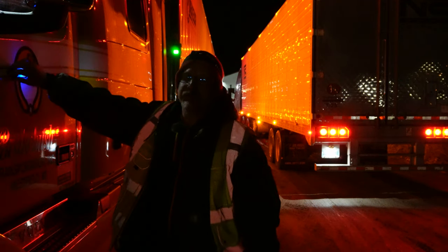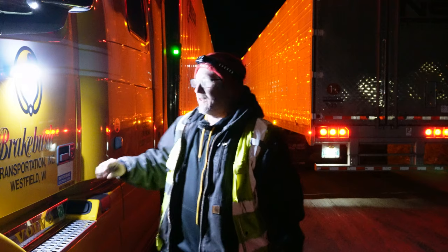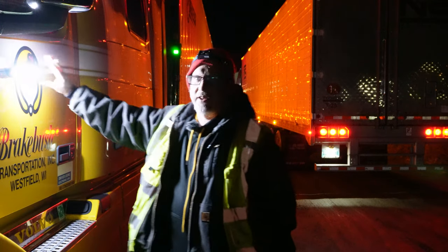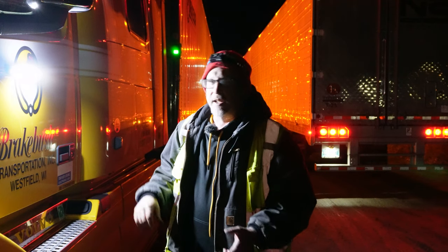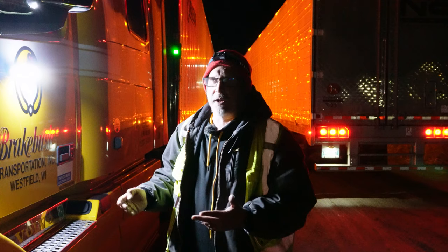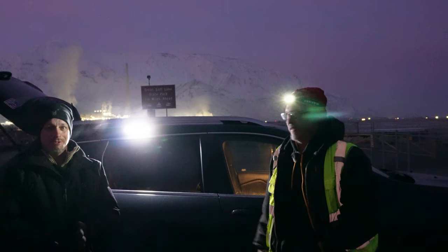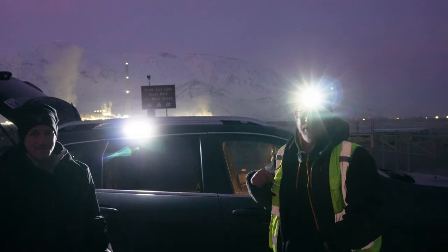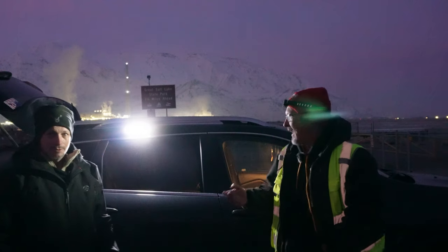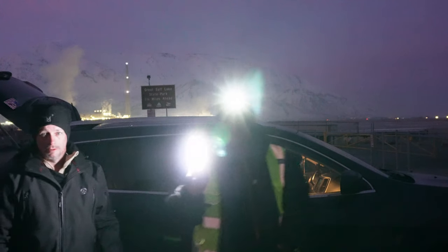I've never used the red light — I've always just used the bright white light. The nice thing with this work light is it's magnetized. As you can see from this clip, when I was supposed to be doing a review video with Dan the Droning Veteran earlier today, you don't ever want to leave home without your Sunbless. The link is going to be in the description below.